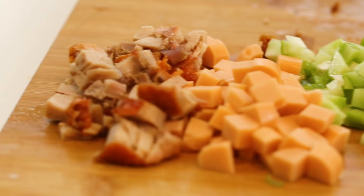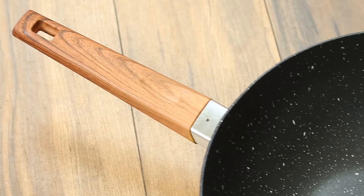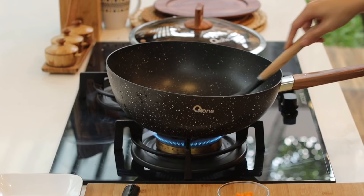Udah siap semua, sekarang kita panasin minyak. Minyaknya jangan terlalu sedikit kalau mau enak. Dalam membuat nasi goreng yang enak, api harus besar. Aku suka pakai wok karena permukaan panasnya besar, jadi banyak nasi yang kena panas sehingga dia jadi wangi. Di sini aku pakai wok dari Oxone.